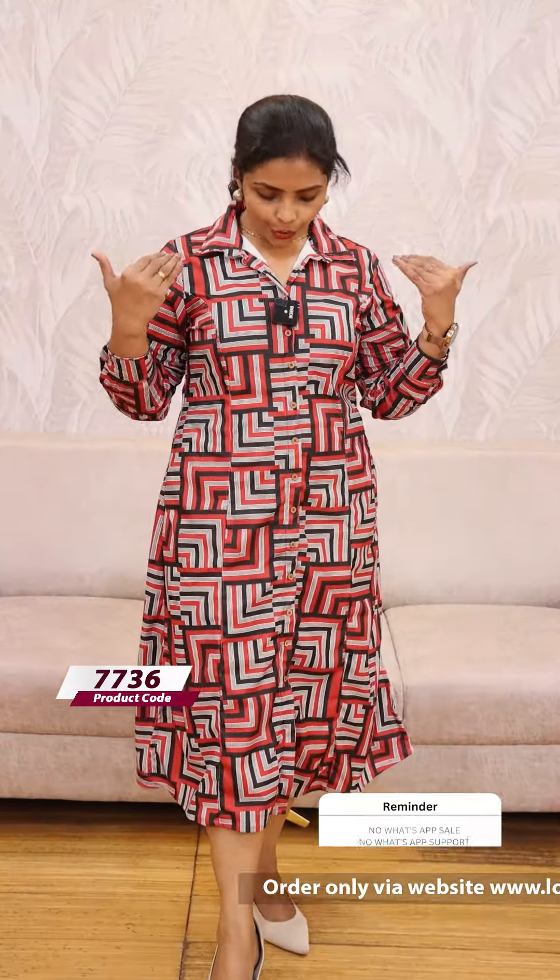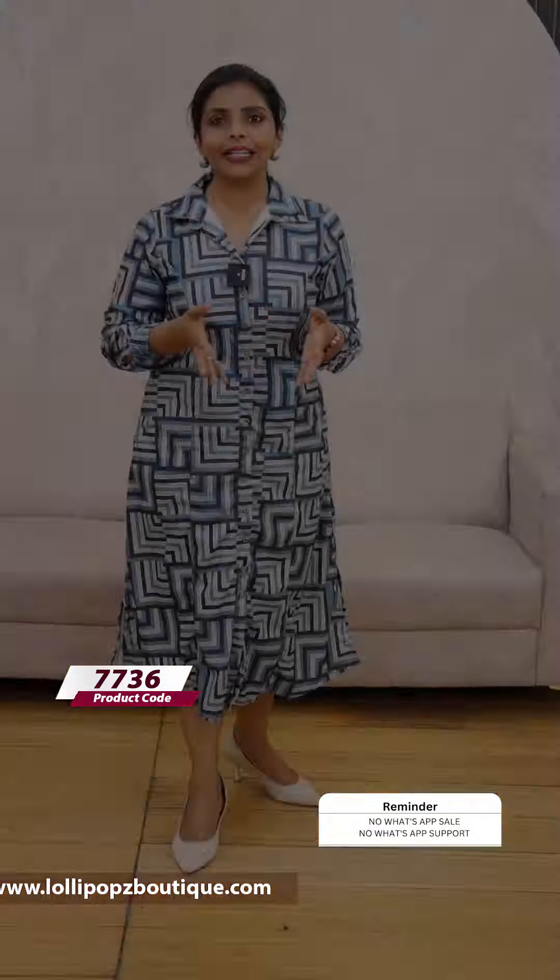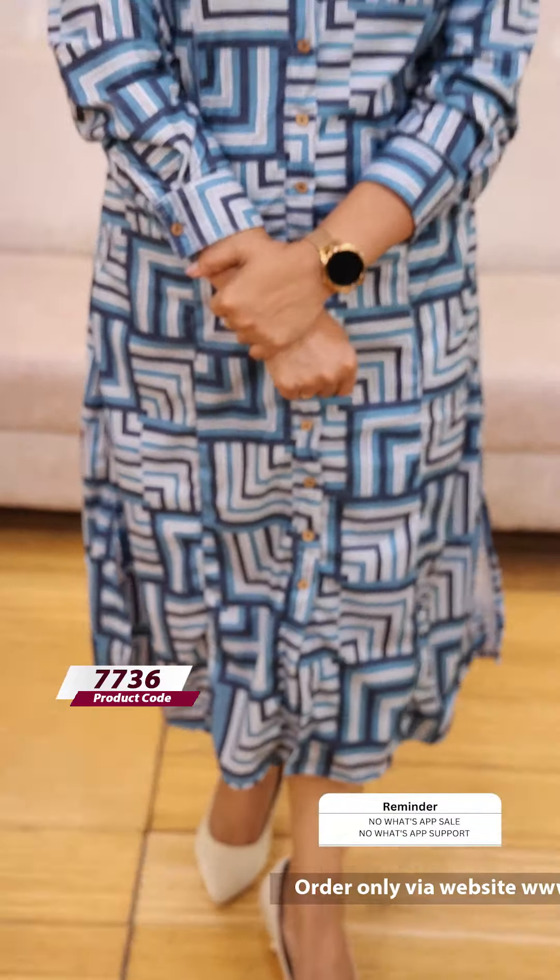Next one is a red shade — red and black combination, available at 999, ready to dispatch. Next, the last color is a blue shade with the same kind of pattern. It's 999.